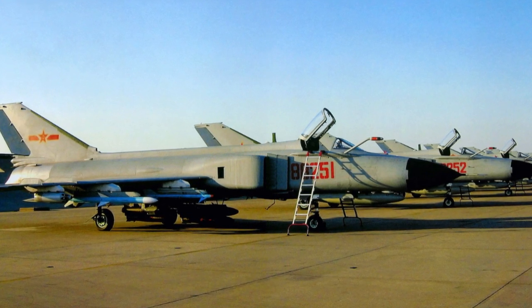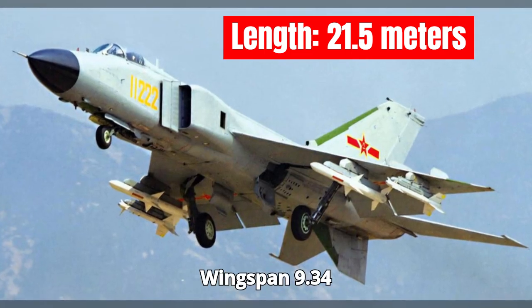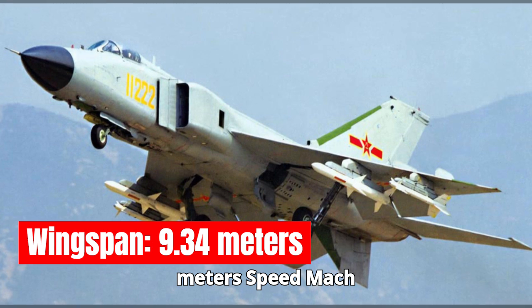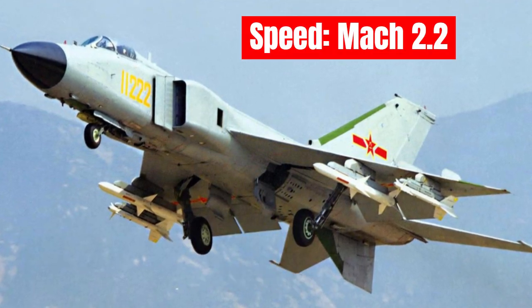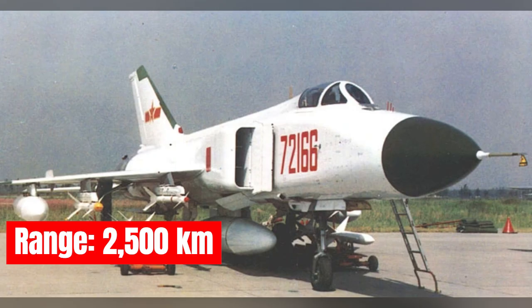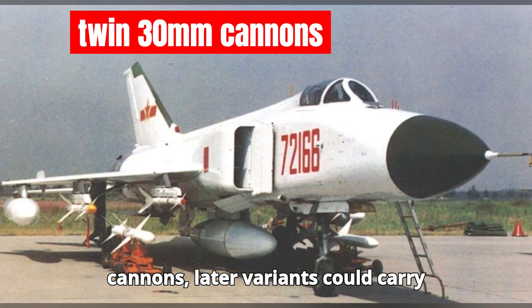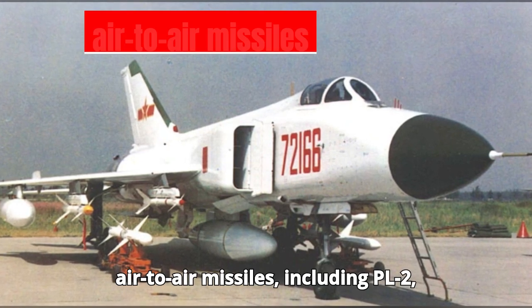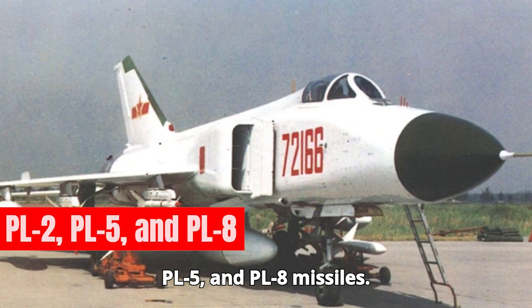Here are some key stats. Length: 21.5 meters. Wingspan: 9.34 meters. Speed: Mach 2.2. Range: 2,500 kilometers with drop tanks. Armament: initially equipped with twin 30-millimeter cannons; later variants could carry air-to-air missiles, including PL-2, PL-5, and PL-8 missiles.